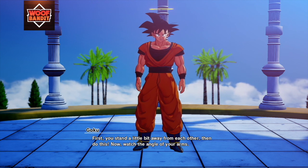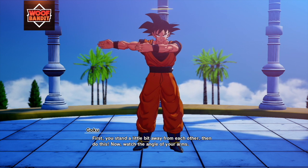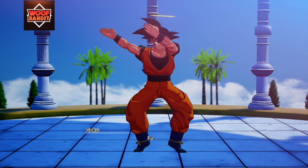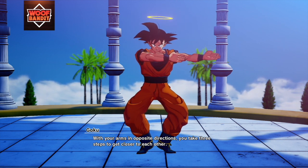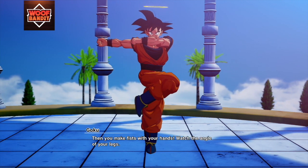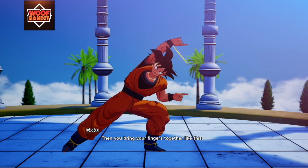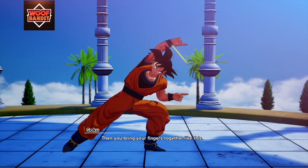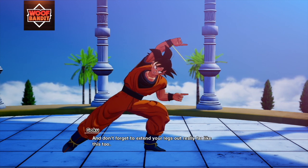First you stand a little bit away from each other, then do this — now watch the angle of your arms. With your arms in opposite directions, you take three steps to get closer to each other. Then you make fists with your hands — watch the angle of your legs. Then you bring your fingers together like this, and don't forget to extend your legs out really far like this too.